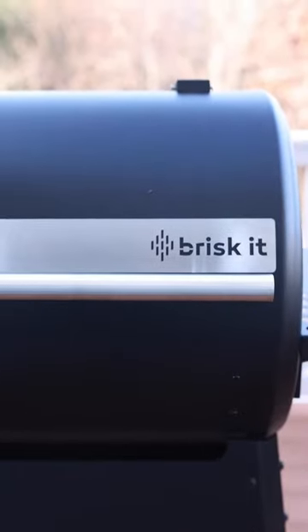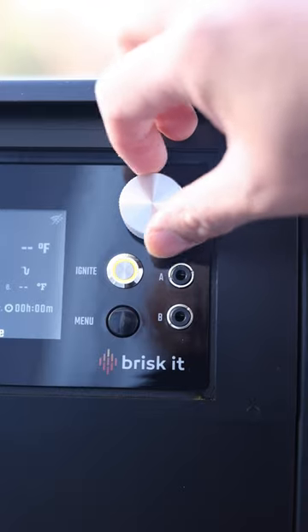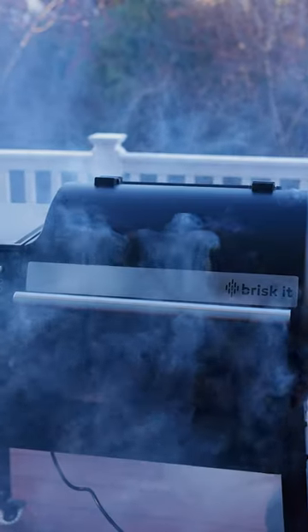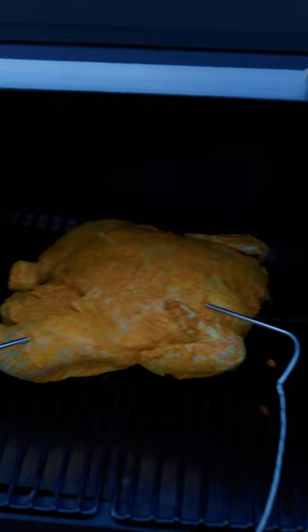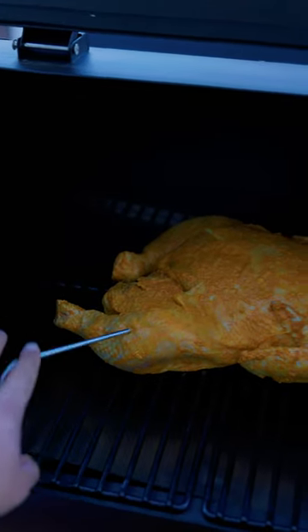Today we're going to be using the brisket smoker. I love this because I can monitor what's cooking in there from my phone. We're going to smoke this low and slow at 250 degrees for a little over three hours, until the internal temperature hits 165 degrees. That means you've got to be even more patient.